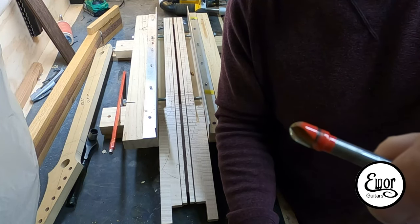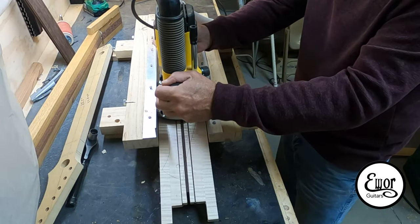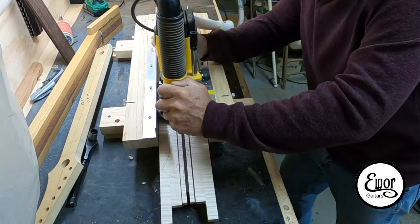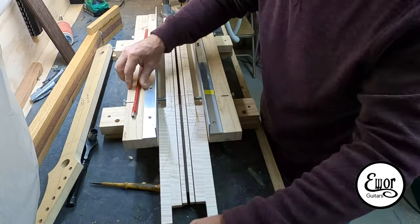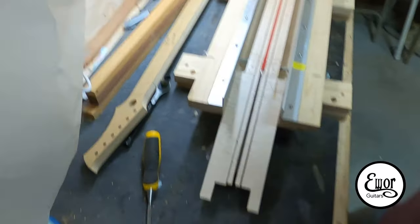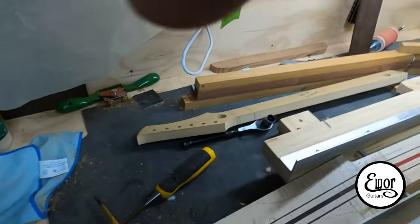Now I use a three-eighths bullnose bit to route the very last half inch of the truss rod slot, which is three-eighths of an inch wide. I'll also use that for the access hole. The truss rod tapers from quarter-inch up to three-eighths of an inch wide, so you have to do a little work on the end to get it to fit right. You want the truss rod to fit really snug — I have to pull it out with a center punch, do a little more chiseling, and work at it a bit. Once it fits really tight and flush on top, firm on the bottom of the neck, the truss rod is done.